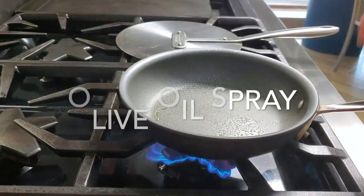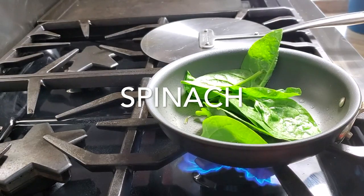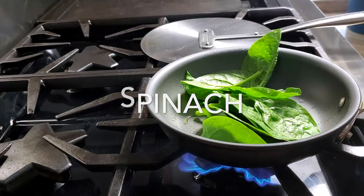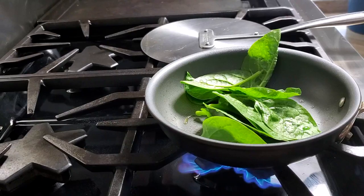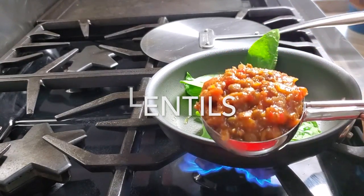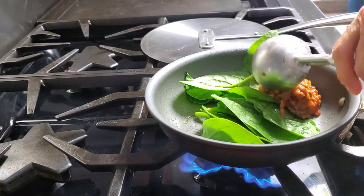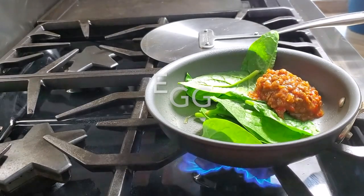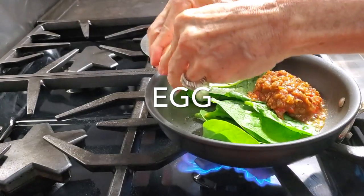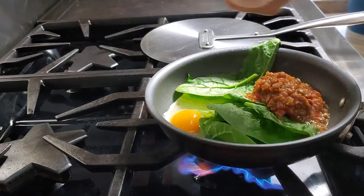First we're gonna have some lentils that are made and some Greek yogurt or some satsuki. Here we have some spinach leaves that I washed and I'm placing them directly on a pan that has been sprayed with olive oil. Then about a third of a cup of cooked lentils. We add the egg and that's it.